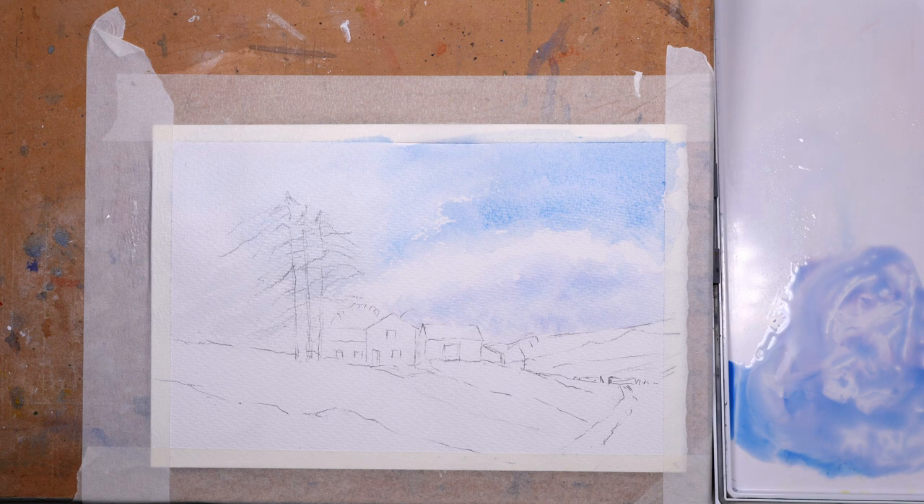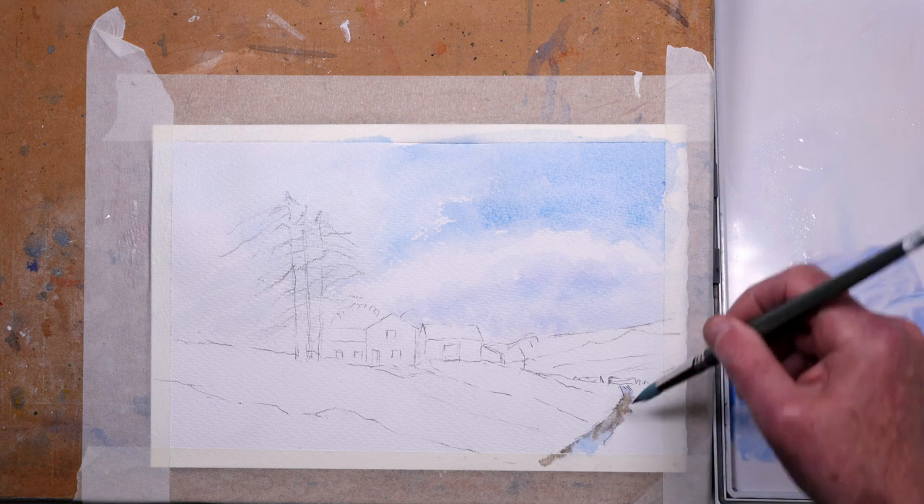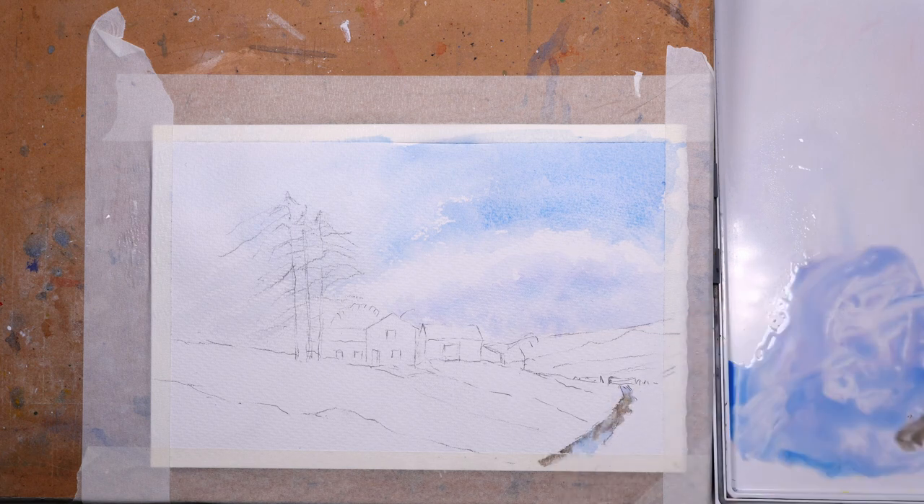The trick with clouds is not to overwork them — just keep it simple. This will dry a little bit lighter but it should look fine. I'm using the same mix for the farm track and I'm going to indicate some puddles in the track, adding a little bit of sepia for the gravelly area of the track.